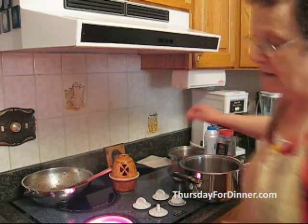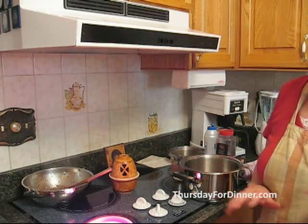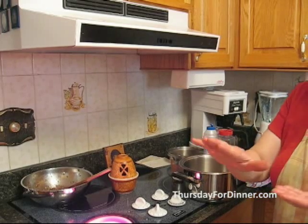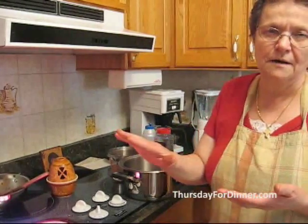So now we're going to make the sauce. The moussaka consists of three things: the vegetables, the meat, and the cream on top.